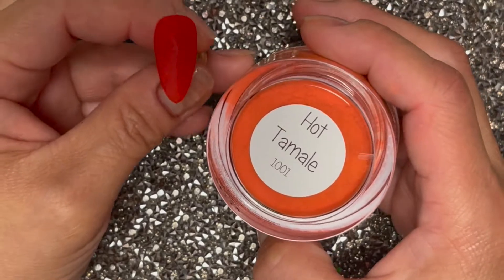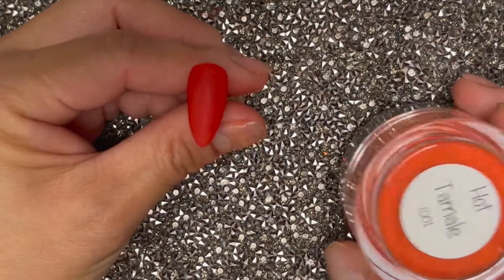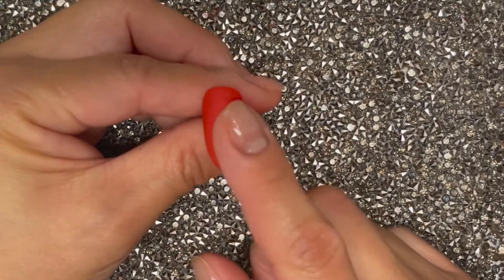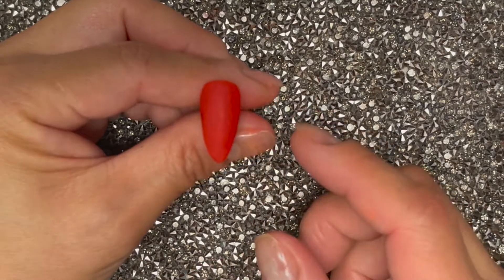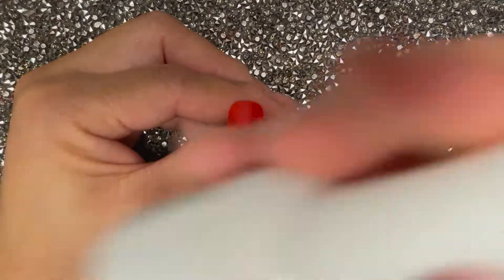Starting off, I did two coats of Hot Tamale, which is a beautiful reddish-orange red. I activated it and now I'm going to go in and start the chroming process. What you're going to need is a no-wipe top coat.